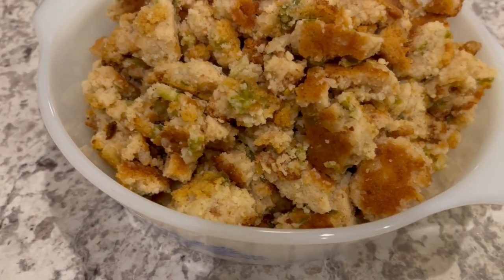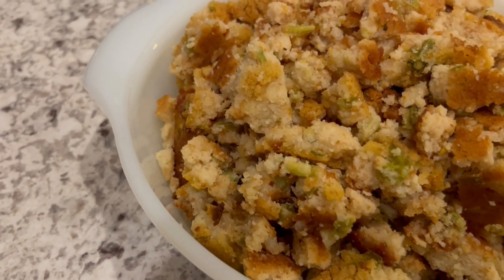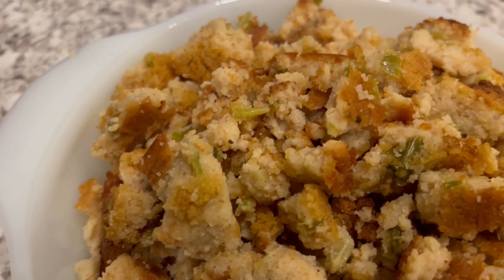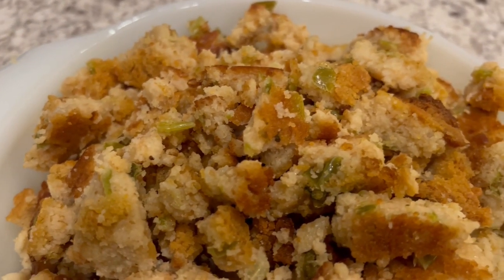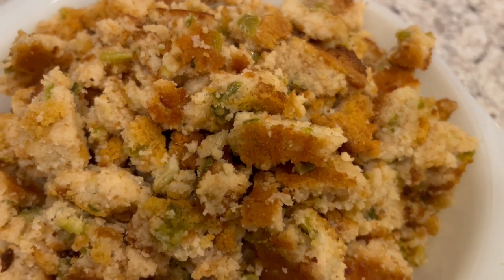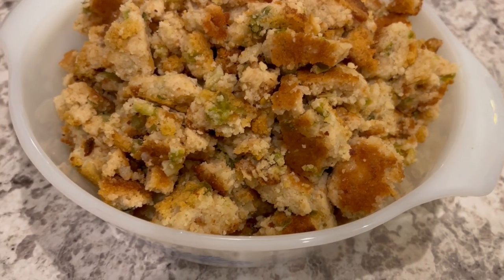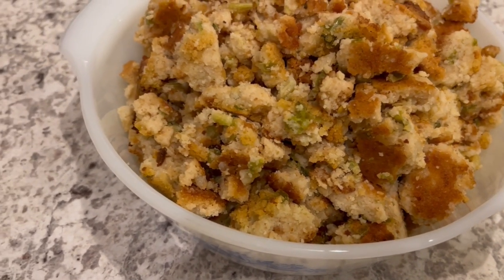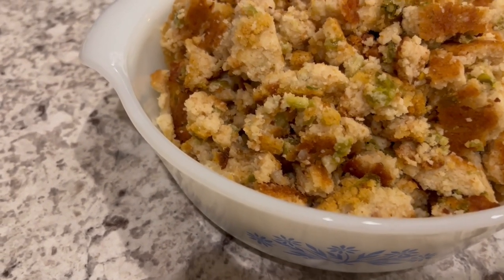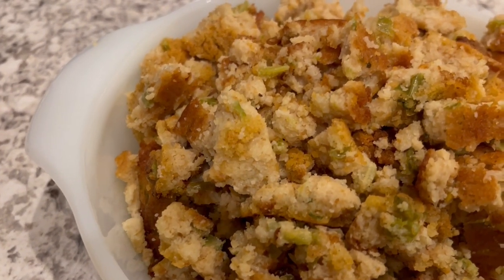I took the dressing out of the pan and put it in a casserole dish so you could see what it looks like. It is so good — it has the perfect amount of flavor. I hope this video makes dressing less intimidating for you and I really hope you enjoyed it. If you did, please make sure to give us a thumbs up, and if you haven't subscribed to our channel we'd certainly love to have you. Thanks so much for watching and we'll see you all next time.